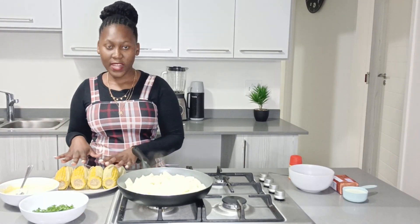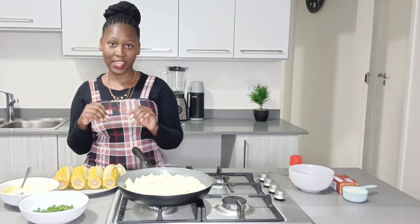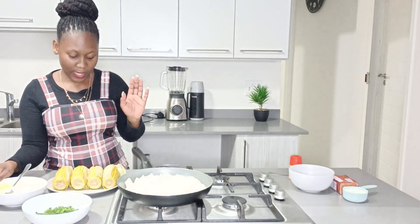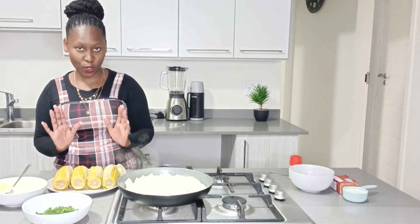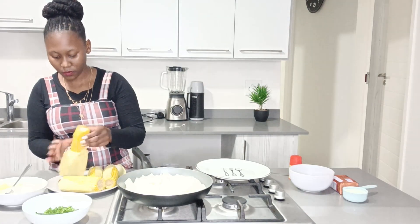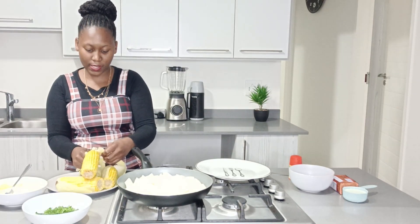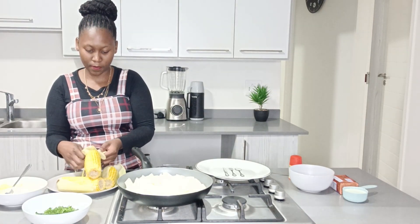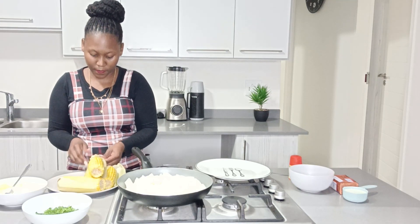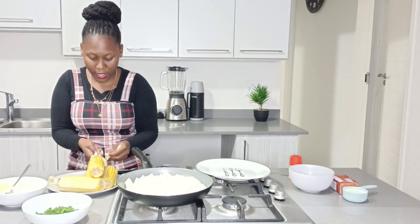My sweet corn is already boiled, so what we need to do now is just add a few ingredients to make it yummy. Here I've got my fresh parsley and my butter. We're going to start by braiding the sweet corn so that it can look yummy. Hold your sweet corn like this, make sure you've got three pieces and then start braiding it. Then use the extra one to tie the loose end.